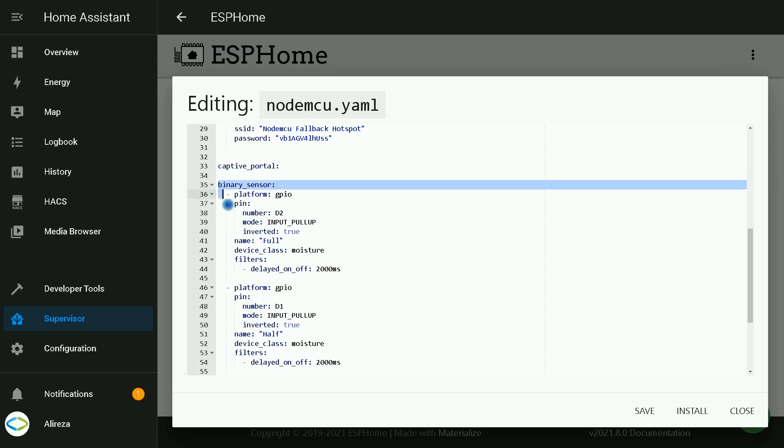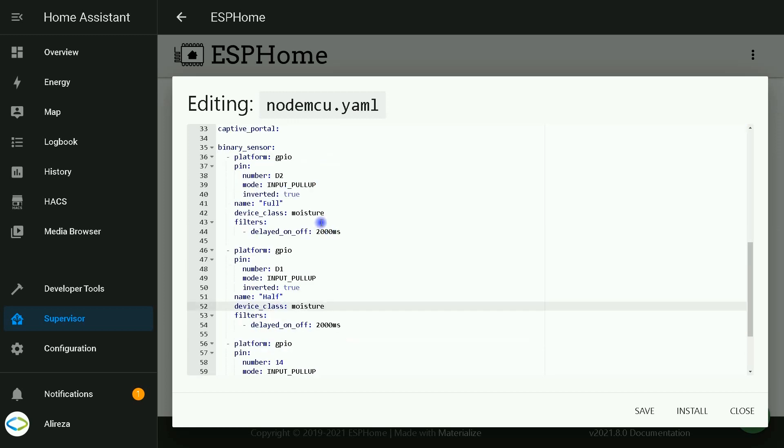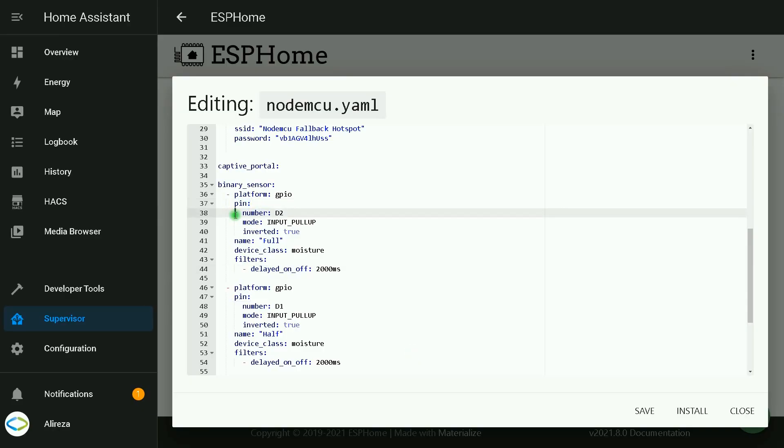In this project, or let's say in this example, I use three sensors. Let's get deep into the lines. First of all, we want to use binary sensors, so I enter binary_sensor, then colon. The platform is GPIO — do not forget to put this line. By looking at the manual of your development board, you can find out which pins are best to be used as digital inputs, or better to say binary sensors. This table shows the best input pins for ESP8266 and ESP32 boards. In the pin section, enter the number of the pin for the first sensor.